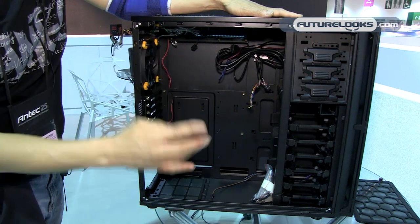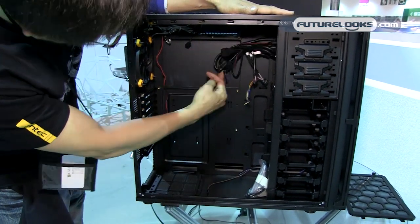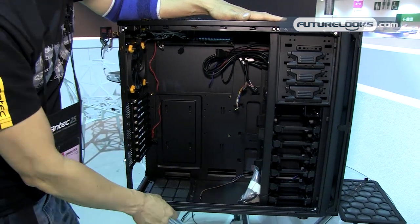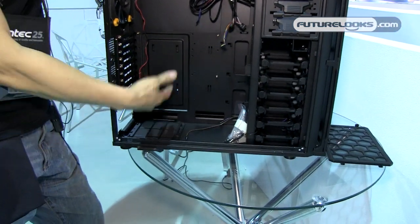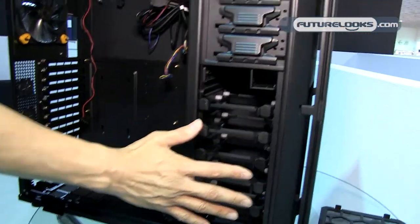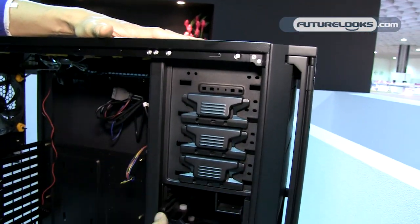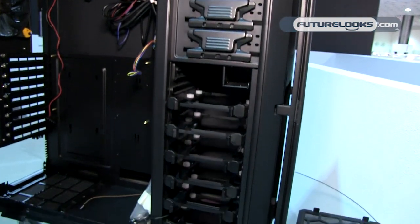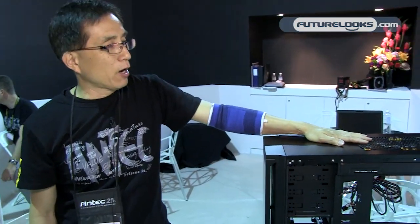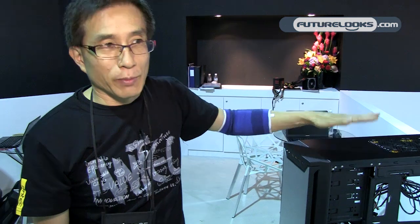To summarize the P280: full graphics card support, big CPU cutout, nice expansion slots, nice filters, very nice hard drive layout, and two-layer construction. That's it for today for the P280. I hope people can enjoy this case because it's a really nice case — and we don't do cheap cases. Remember, NZXT always does the best. Thank you.